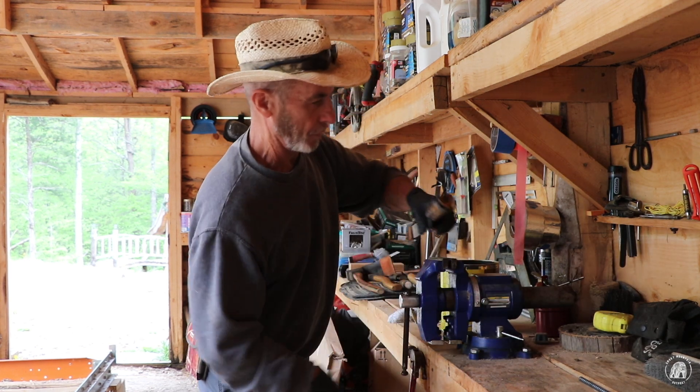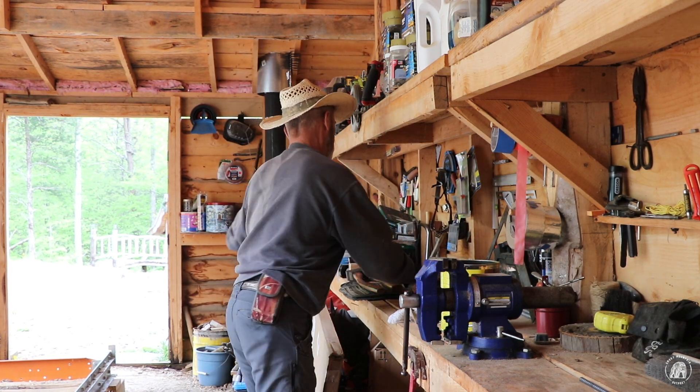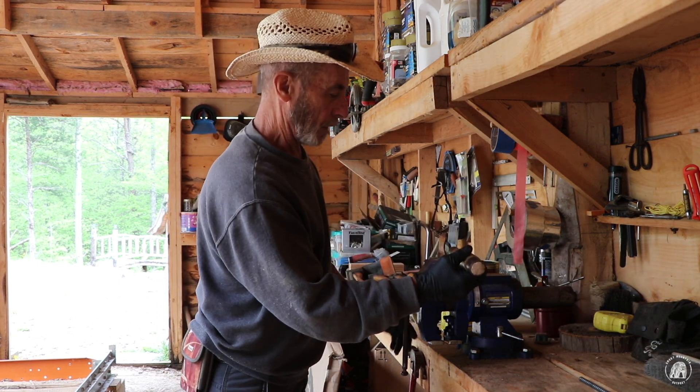Can't work outside today, so I thought I would go ahead and treat these handles and let that stuff dry and soak in there while it was raining.